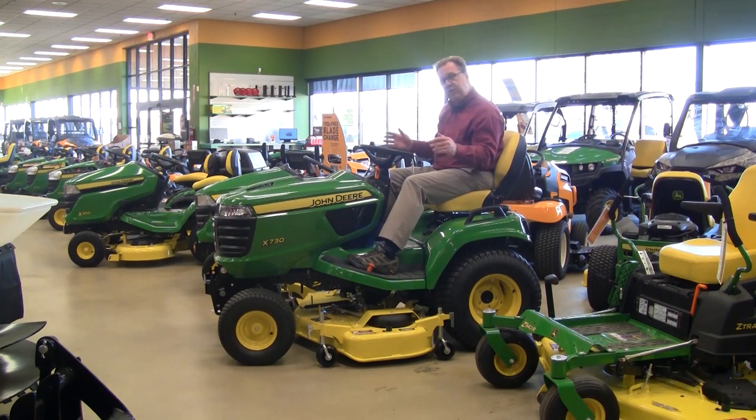On this series, the mower decks and all your attachments are optional, so you can pick the size tractor and then the size of the deck. For example, you can get a mower deck from 48 or 54 inches up to a 60-inch mower deck for those bigger areas, and they also have a lot of front and rear attachments available as well.